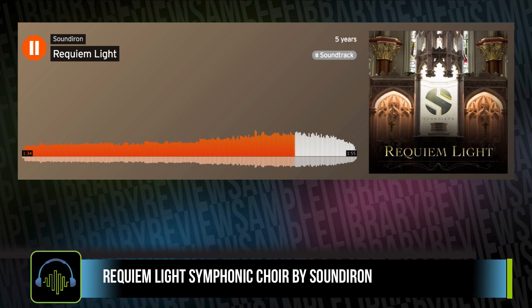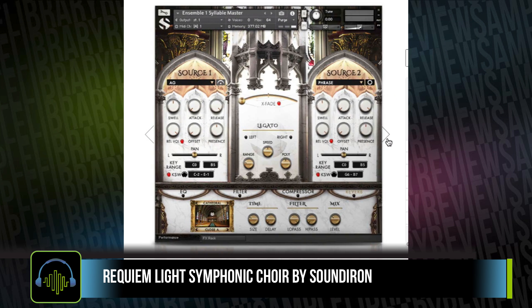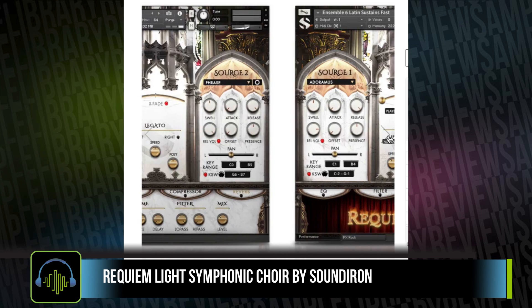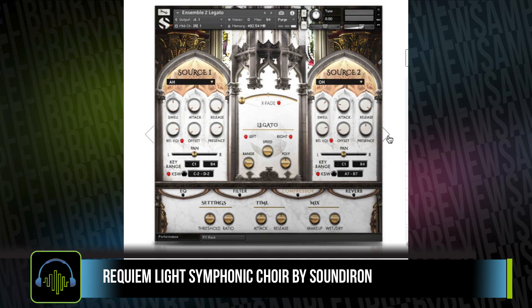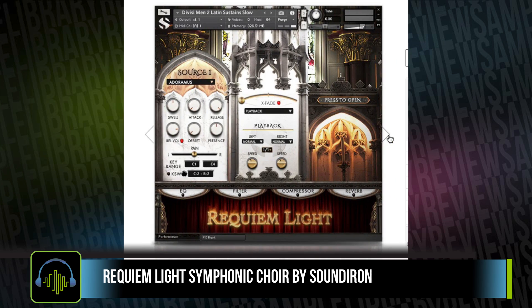Soundiron first released this instrument a few years ago, and it was focused on delivering mix-ready sound right out of the library. In this new, revamped, and easy-to-use interface, Requiem Light is now a Kontakt player instrument, and it really does excel at very light RAM usage and has a very small disk footprint.